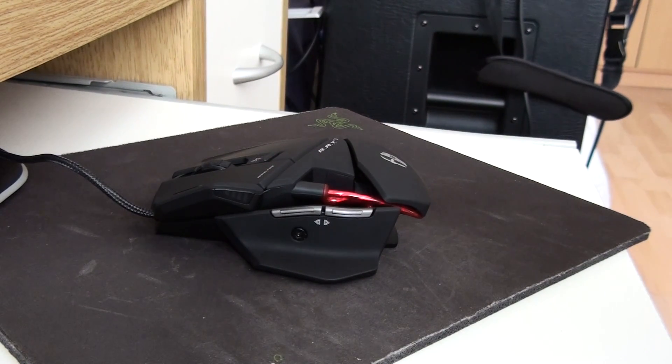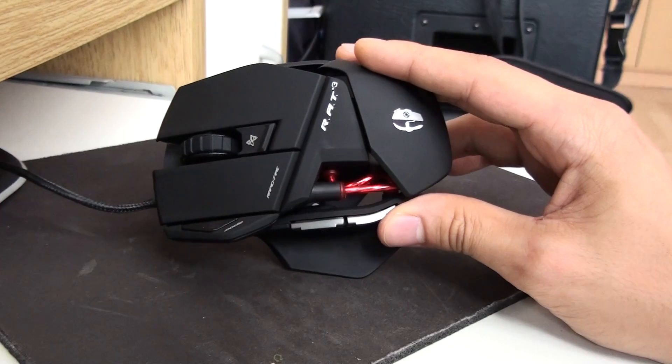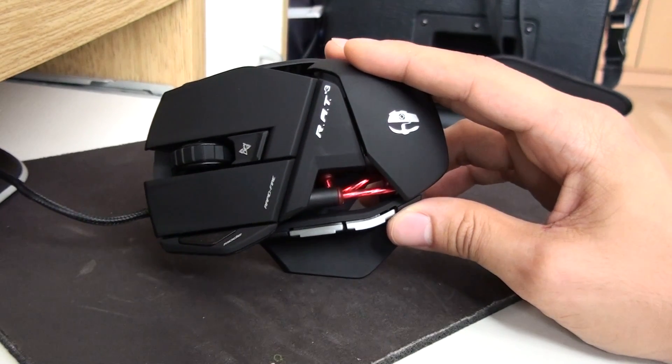Good morning everybody, this is The Music Note or DVG-2S1 on YouTube. I've just recently acquired this RAT3 mouse from Cyborg Gaming because my Deathadder mouse died on me. Thank you very much Razer.